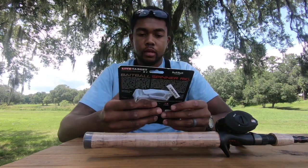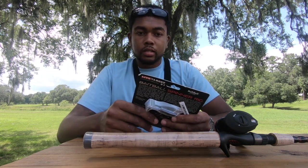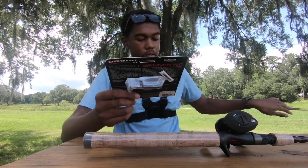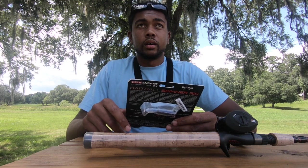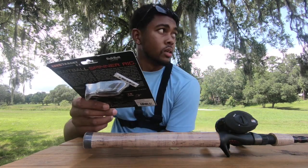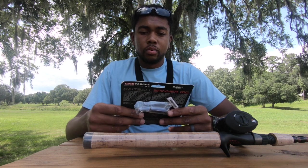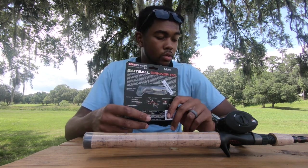A little bit about this bait — I picked it up a couple of weeks ago at Dick's. It was available in all different colors, in a little pale bucket with another kind of LiveTarget bait. I think it was like the LiveTarget swim bait. But I decided to pick this one up. It looked the juiciest to me.